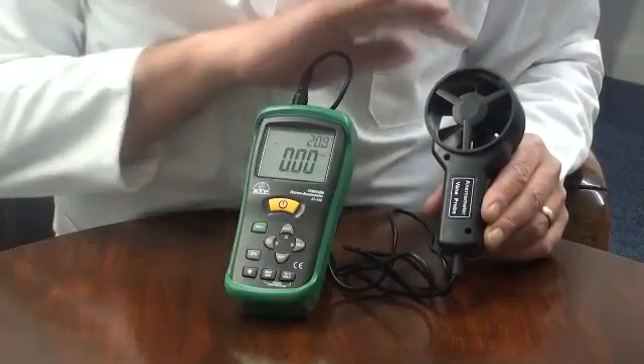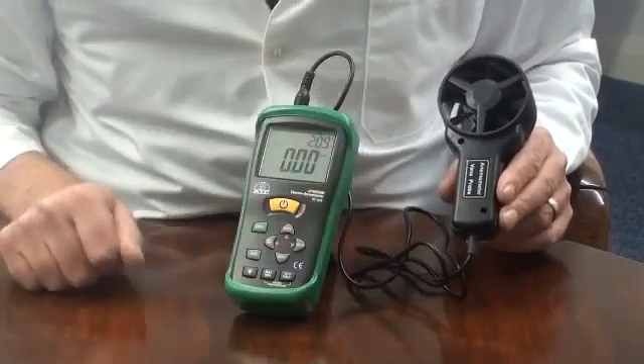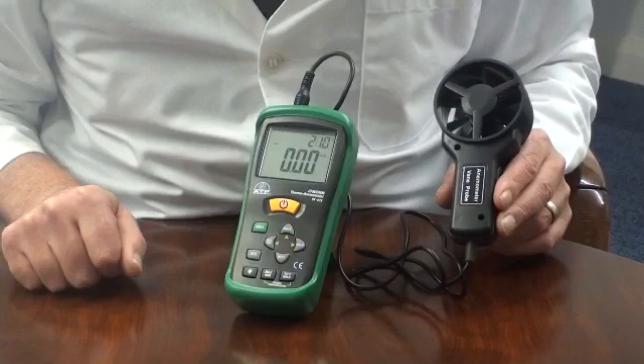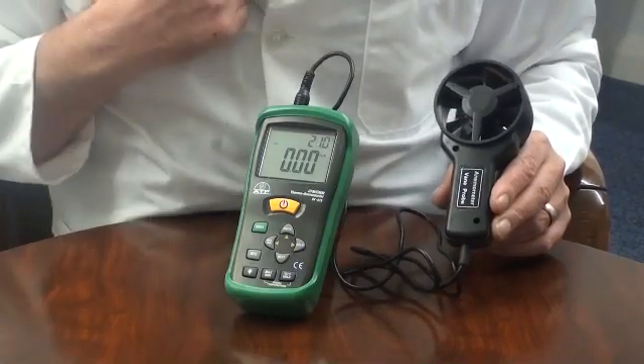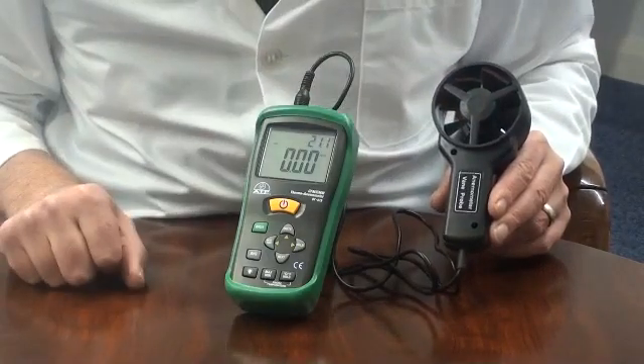The 64mm vane has a 1.1m connection cable. The vane has a low friction movement and is shock resistant. The temperature sensor is located in the vane head.